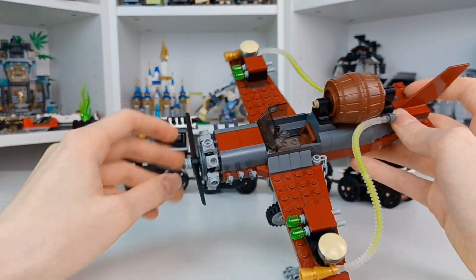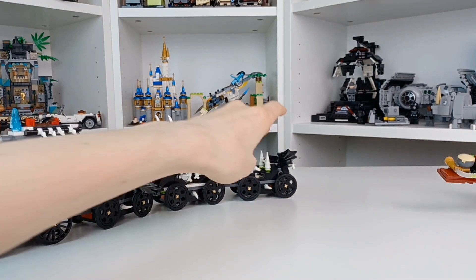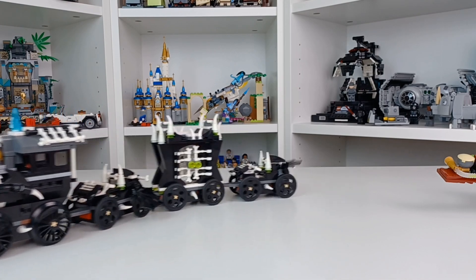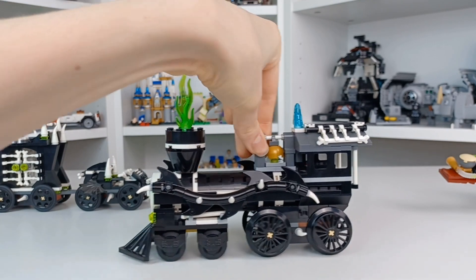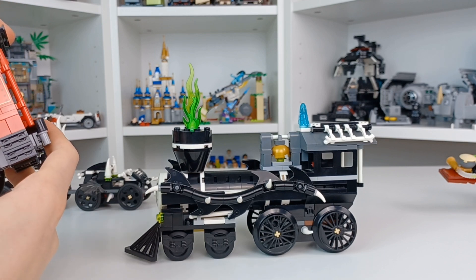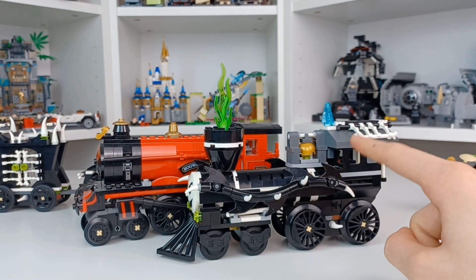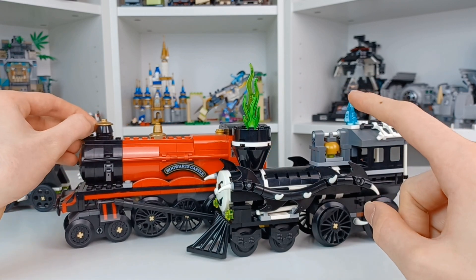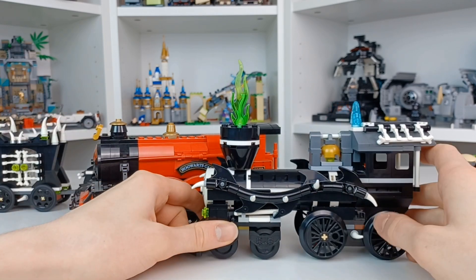Now we get to the Ghost Train. I'll let it move for a second so you can see the bat wings flutter — very nice looking. I'm going to detach those and look at the actual star of the show: the engine. Personally, I think this is my favorite engine LEGO has ever made. I'm detaching the Hogwarts Express engine for comparison since it's the only other steam train I have easy access to. Just looking at both, I really prefer the Ghost Train — everything down to the cow-catcher design is better, though this one may not turn as well on track.